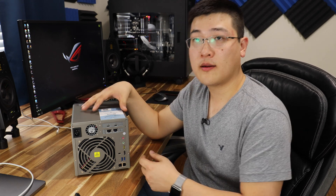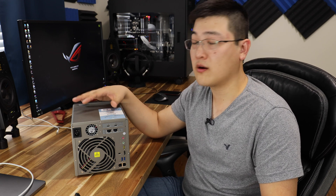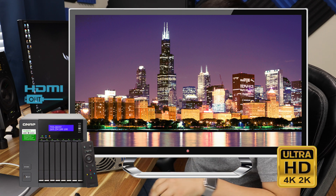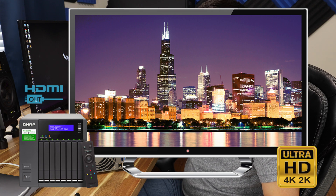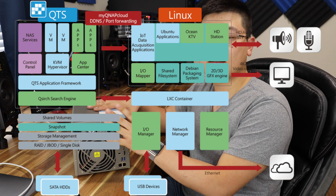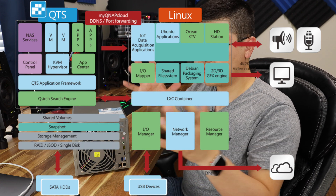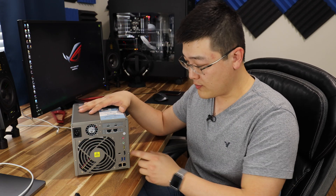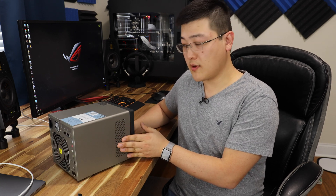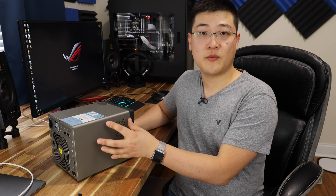Something to note about the HDMI port: you can run this device almost like a home theater device or a small computer by just connecting HDMI directly to a monitor or TV. There's a user interface — you can connect a keyboard and surf the web; it's built into the operating system. You can take it one step further and install Linux onto this thing and boot Linux within the QTS software. It's a little more detailed than I want to get into right now, but needless to say this is basically a full-fledged computer. On the side, you've got air intake holes, and that's also where the CPU and memory sit.